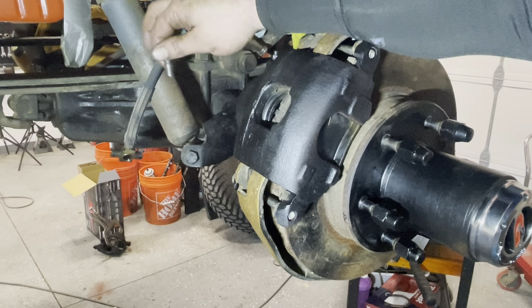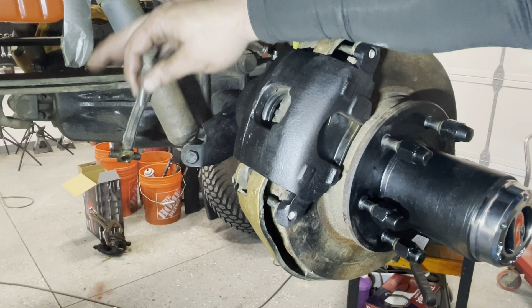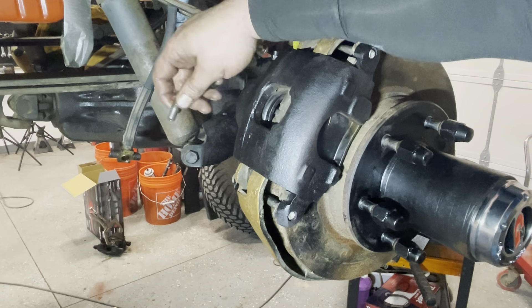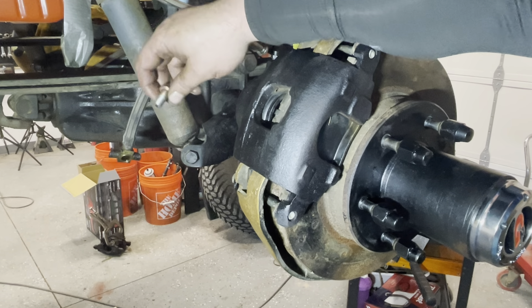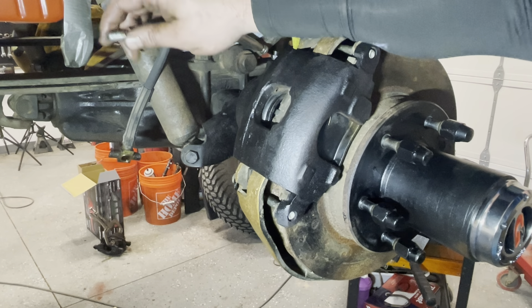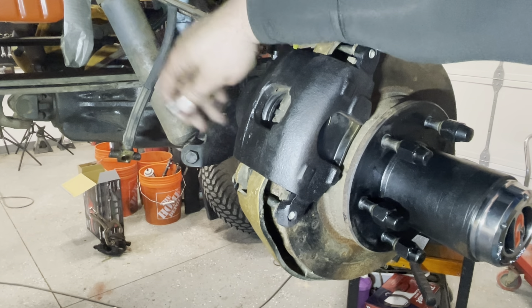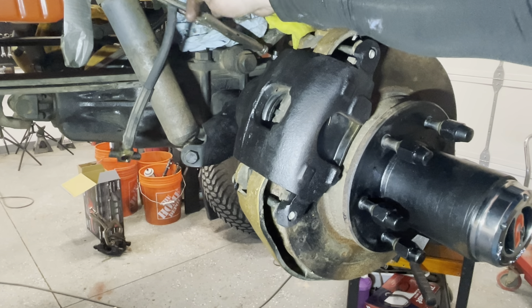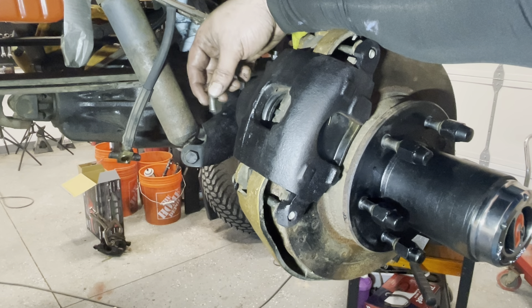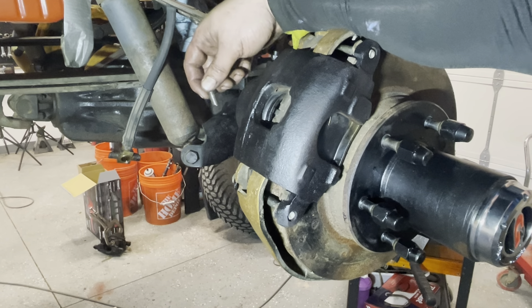I do have new brake lines and more crush washers, but I'm going to replace them when I change out the leaf springs and a few other things — I didn't want everything sitting and not being driven. I wanted to get it running and driving so I can drive it around and work out the kinks. Once that's done I'll put it on the lift, change out the shocks — I have a two and a half inch lift kit with new leaf springs. I'll put new brakes on at that point. Every once in a while you just need that motivation to get in it and move it around.